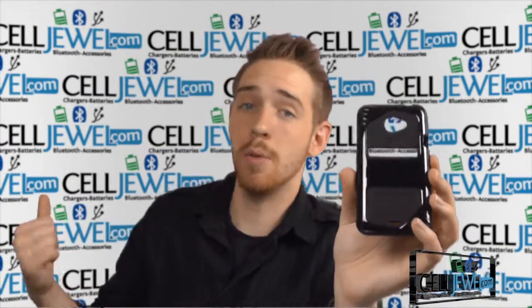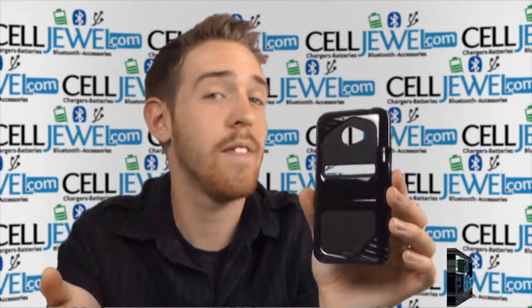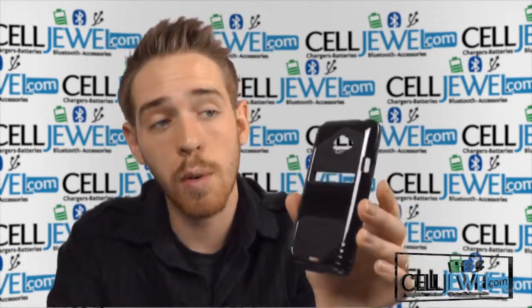First of all, you can buy yours today at SellDuel.com. We have all your cell phone accessory needs and phenomenal prices, so you should definitely come check us out. You should also like us on Facebook and subscribe to our channel.